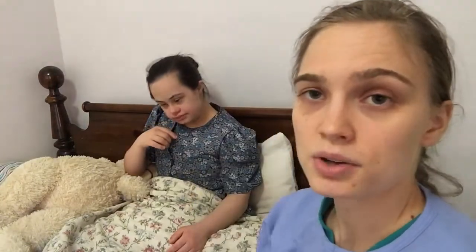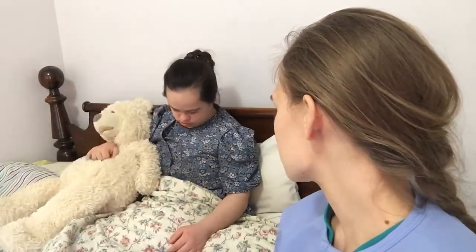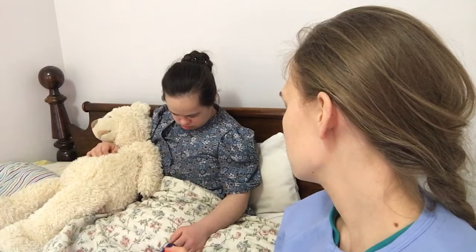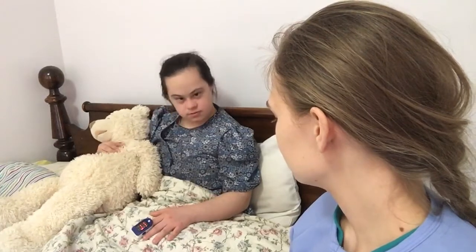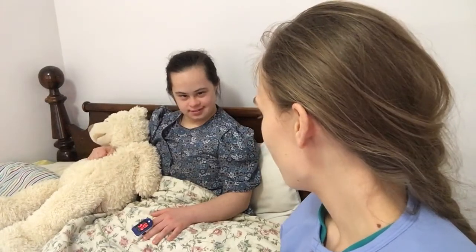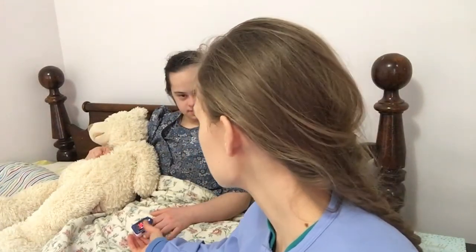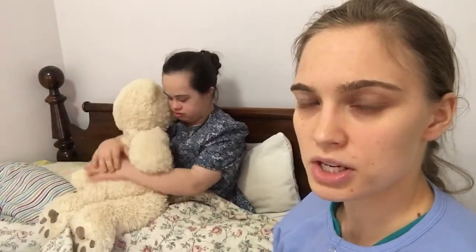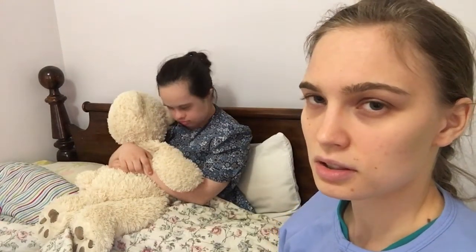I'm going to get a pulse ox. I have a little pulse oximeter right here. I would typically use it on the patient's finger. I'd wait to see what it says. It says her oxygen levels are 96 and her pulse is 67, and that's within the normal range. 95 to 100 is the normal range. Anything less than 95 indicates there is not a good level of oxygen perfusion in the body.